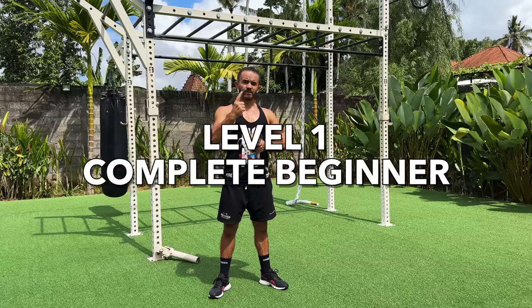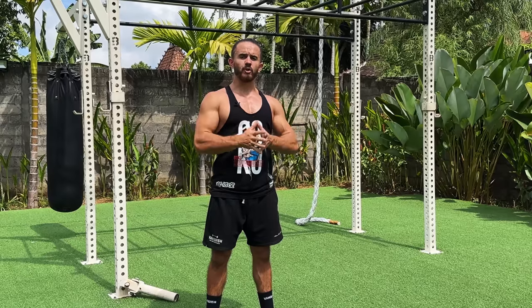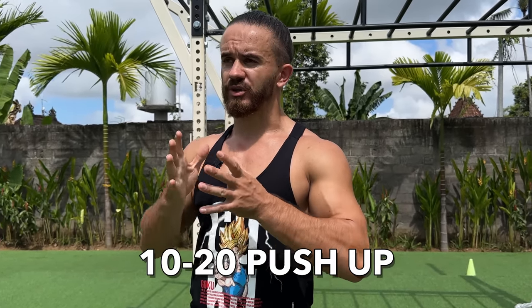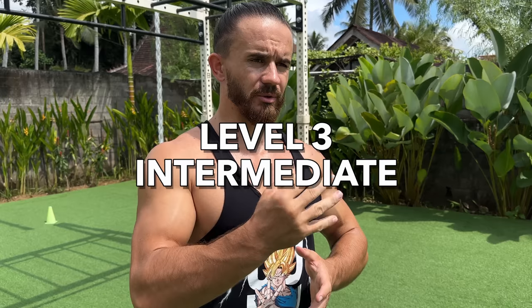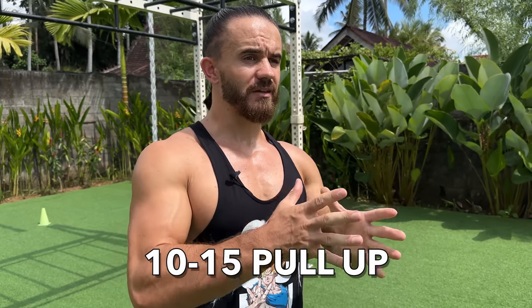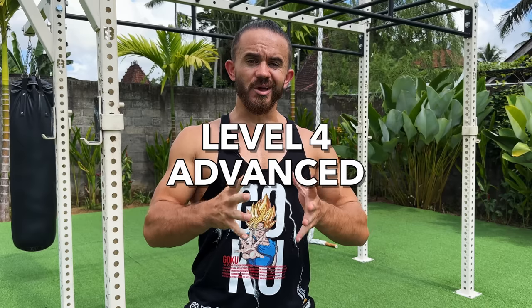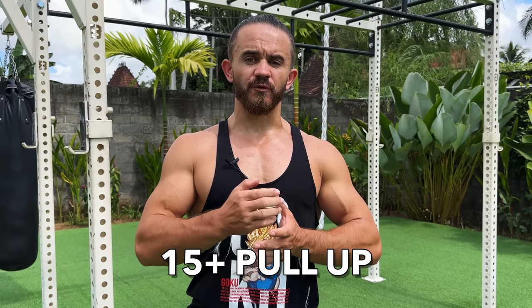How to train and which exercises to do? First, you have to identify which basic strength level you are at. I have identified four levels. Level 1: Complete beginner — cannot do pull-ups and push-ups. Level 2: Beginner — can do at least 5 pull-ups and about 10-20 push-ups. Level 3: Intermediate — can do 10-15 pull-ups and around 30-40 push-ups. Level 4: Advanced — can do 15-plus pull-ups and 40-plus push-ups. Each level has its own specific training.